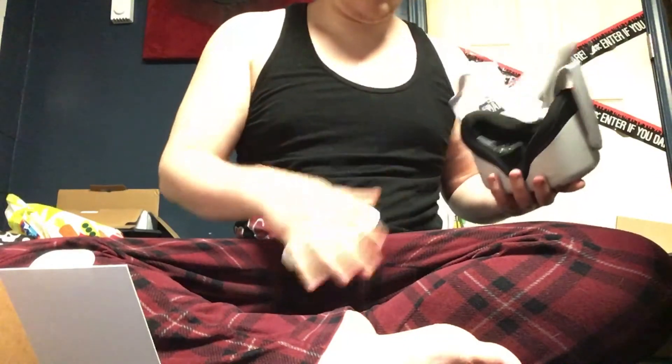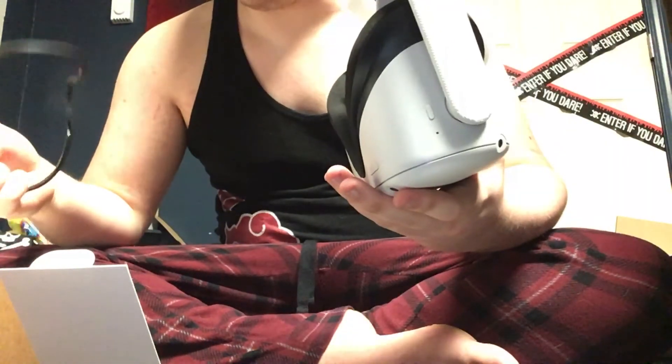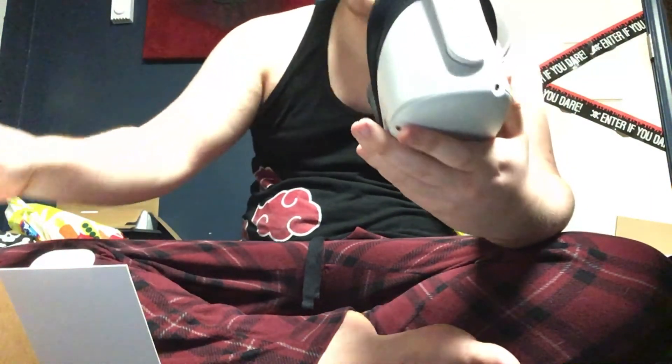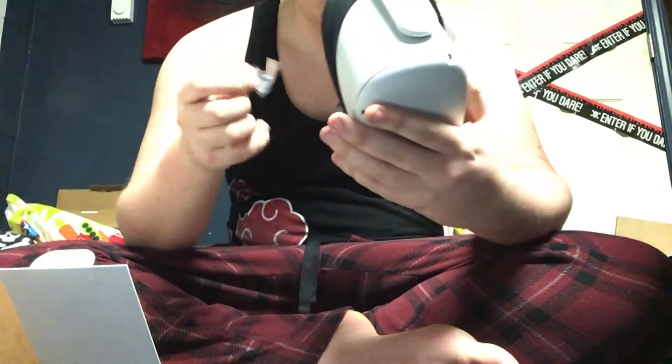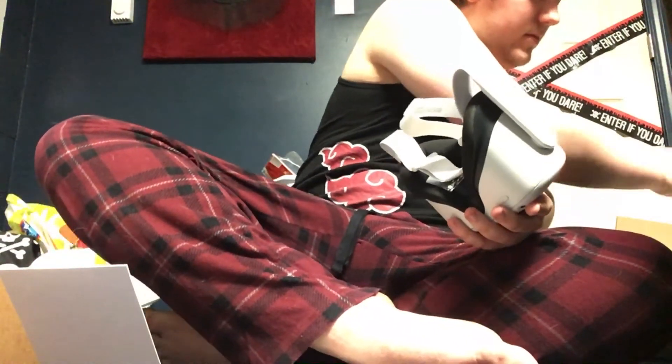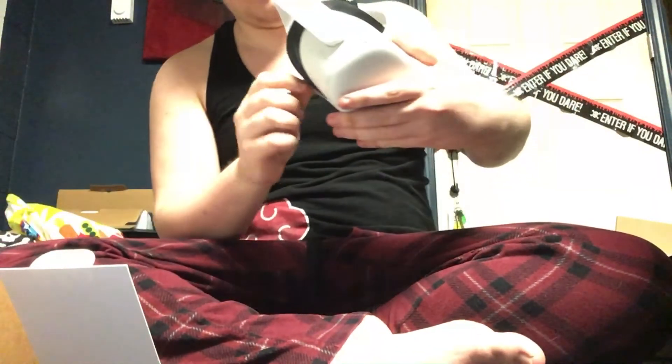Now for the headset itself — let me get it out. Very nice feeling. If you wear glasses, you can put these spacers inside here to give you some space between the lenses and your glasses — very helpful. With the Oculus, you do not want the lenses to be in direct contact with sunlight, ever.